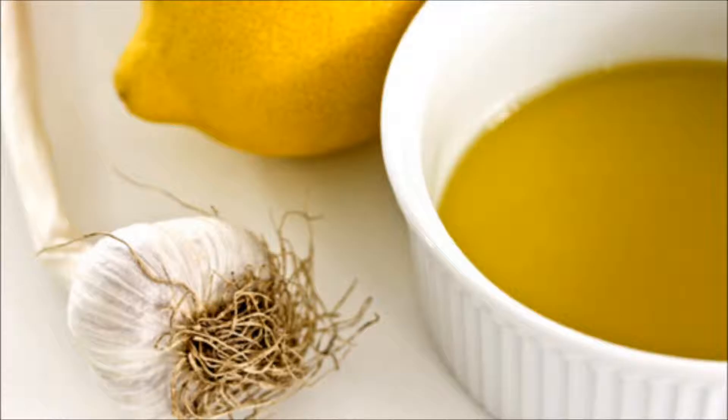Preparation: Dice the garlic cloves and clean them carefully. Cut the lemons into pieces. Grind both lemons and garlic. Put the ground paste mixture into a clean glass jar and pour the 3 liters of hot boiling water until it reaches the end of the jar. Cover and leave the mixture in the refrigerator for 3 days. After that, filtrate it and keep it refrigerated.